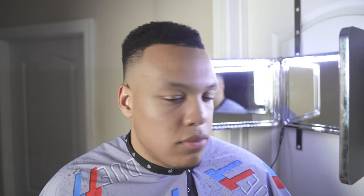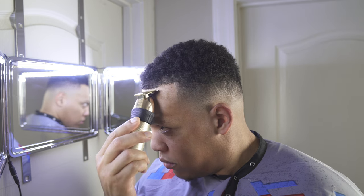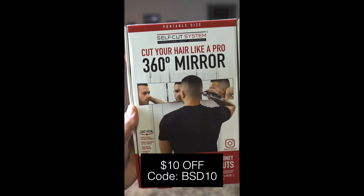As you can see, I have a regular shaped head and my hair grows differently on both sides. On this right side you'll see that the hair does not grow as full as the other side. I'm going to show you how I line it up without pushing it back. I'm using the Self-Cut System to line myself up.